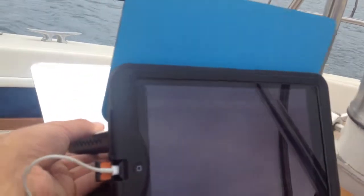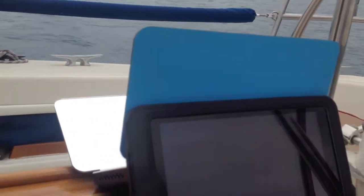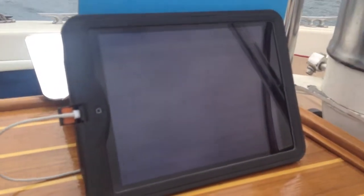This orange solar pack actually has a battery in it too, so if there is no sunlight, you can still get a second charge out of it.